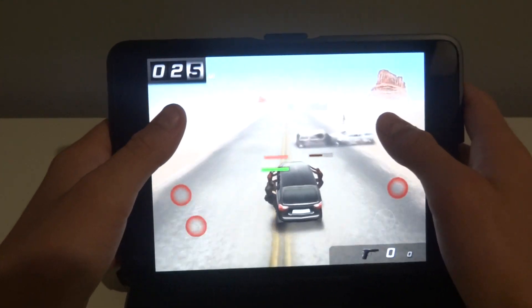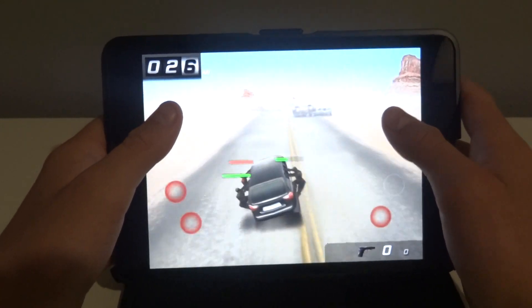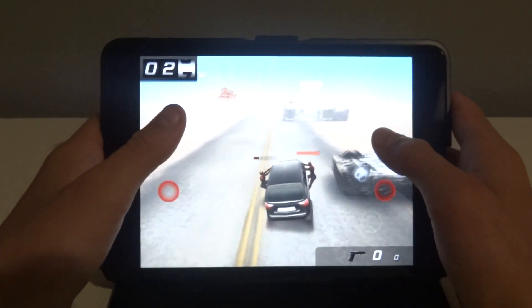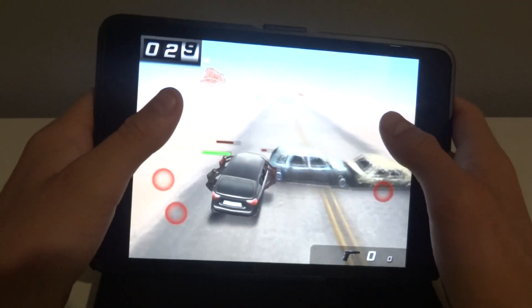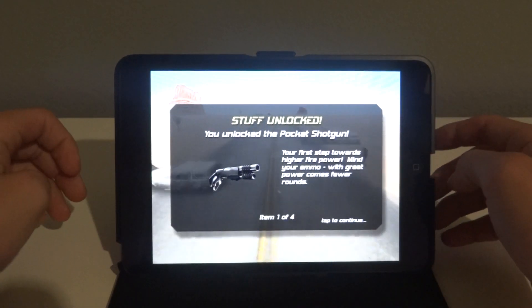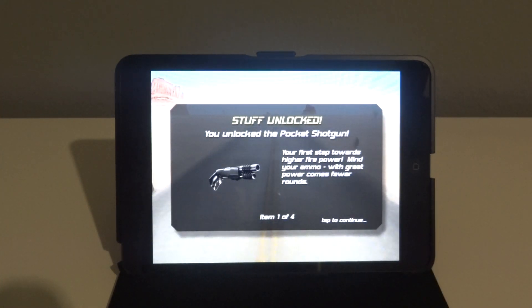Check out my Nexus 7 videos if you do end up getting one. I've got a ton of videos on how to root it if you're that kind of guy that likes to root their devices — check it out in my other videos. Well I did pretty good right there; normally I suck when I do videos. Thank you guys for watching. This has been Zombie Highway on the iPad mini. I'm GadgetGuruHD.